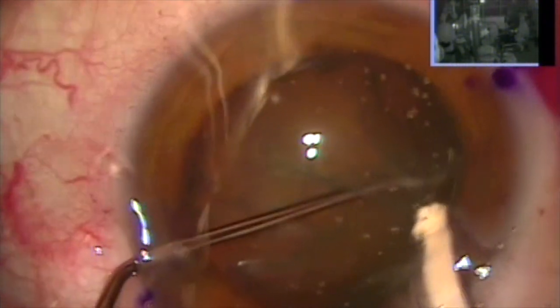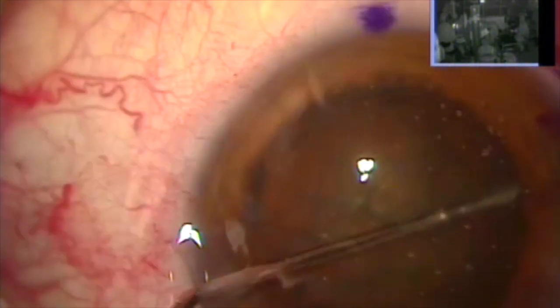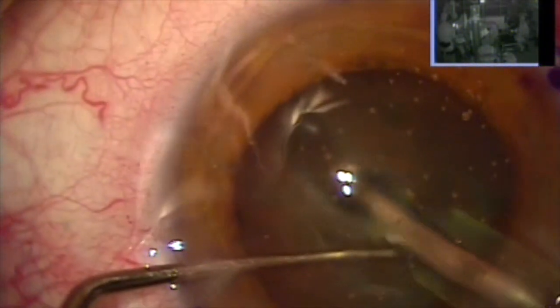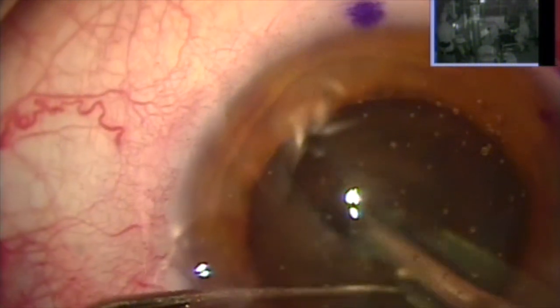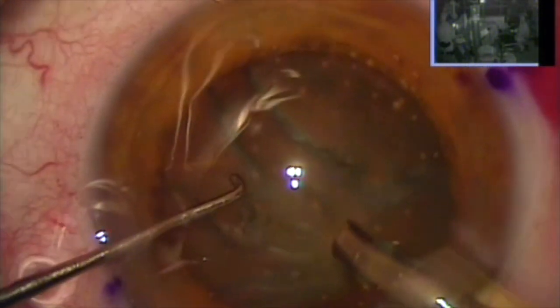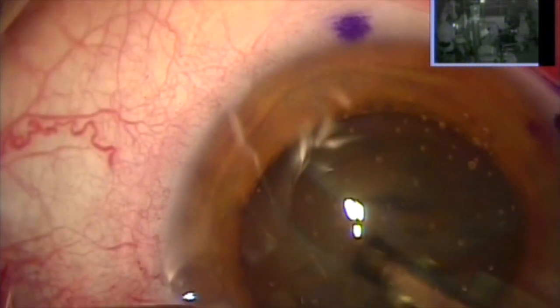I'm using a 13-millimeter tension ring instead of 12 because I want maximum stability of the periphery of the capsule. Here I'm injecting with the help of the Kuglen hook the ring under the anterior capsule, very carefully. And I'm stabilizing with my Sinski hook here to keep the lens from moving too much, but you can see how the whole lens-capsule system moves.